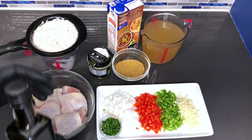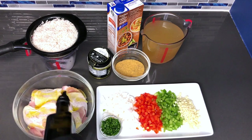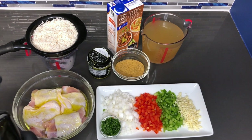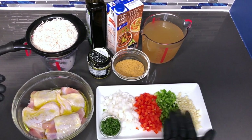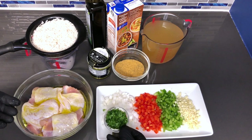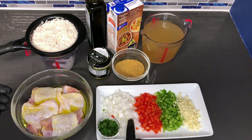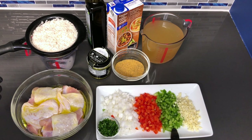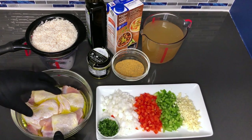Now I'm going to add a little bit of olive oil to these chicken thighs — just a little, not much. I just want to get them evenly coated. Also, I didn't run down the vegetables yet: I have a tablespoon of freshly chopped parsley, one half of a white onion chopped, half of a red bell pepper chopped, half of a green pepper chopped, and six cloves of garlic chopped. That's all you're going to need. So now let's get back to where we left off.